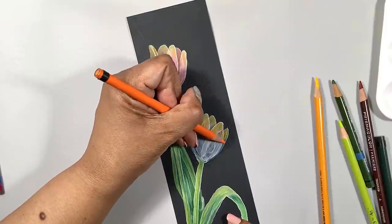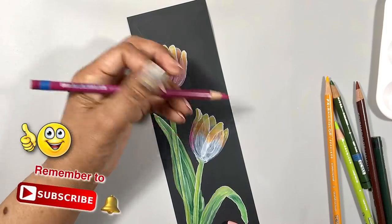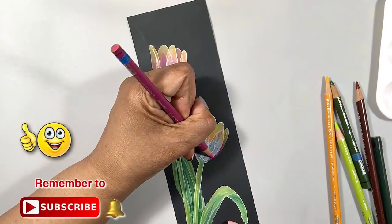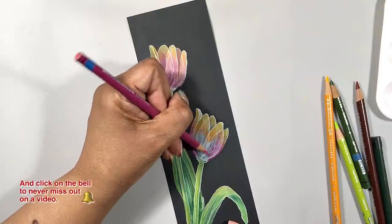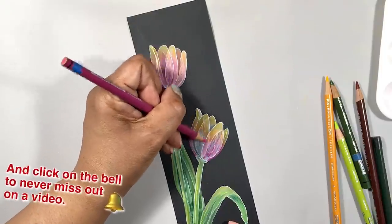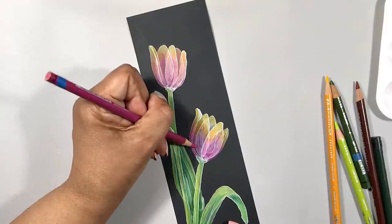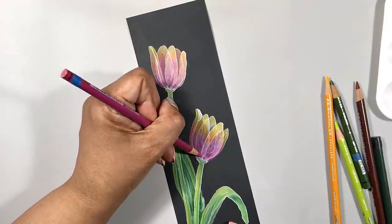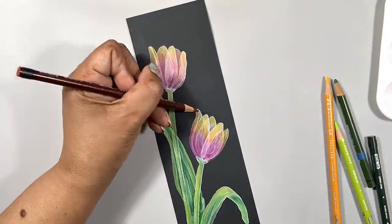Now I'm doing as decent a job as possible laying down my color, but it doesn't need to be a perfect job, because I'm going to be softening the pencil strokes and blending everything pretty much seamlessly with my finger.